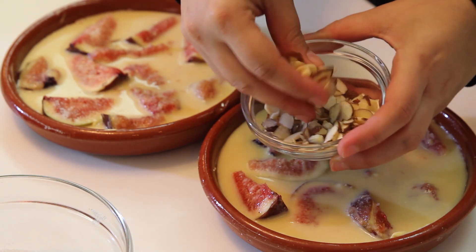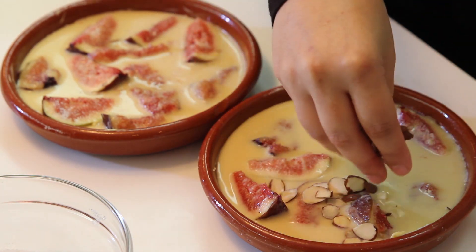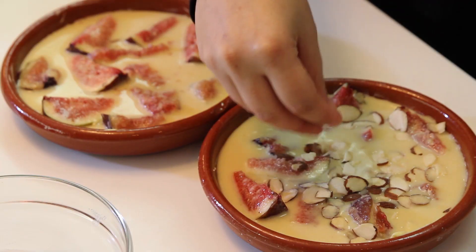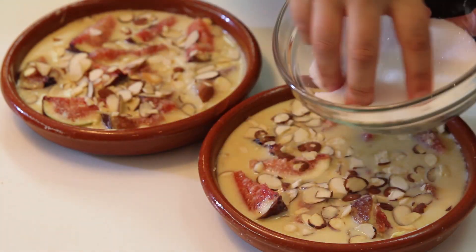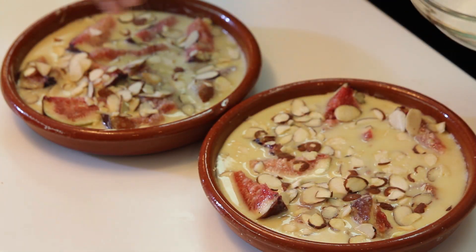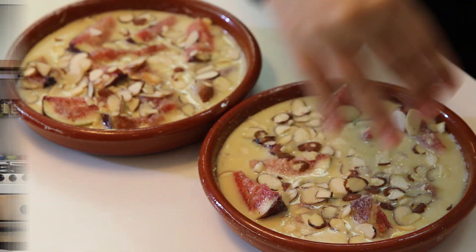Now, my special touch — I'm going to add sliced almonds. These are raw almonds that are sliced, placed on top like this. This will give it crunchiness, which is perfect, because the cake is soft and the top layer will be crunchy. And finally, sprinkle a little bit of sugar just to have a crispy crust. That's it — let's bake them in the oven.